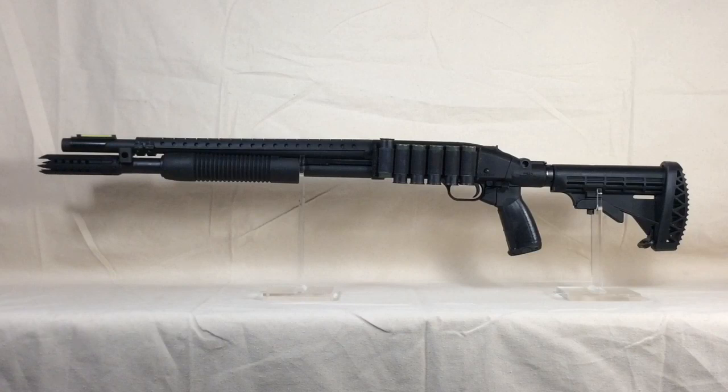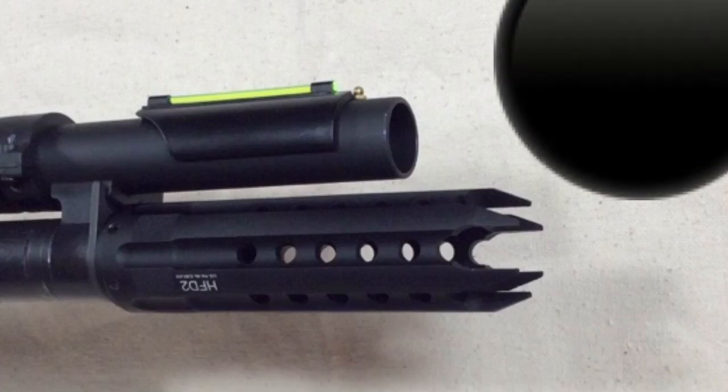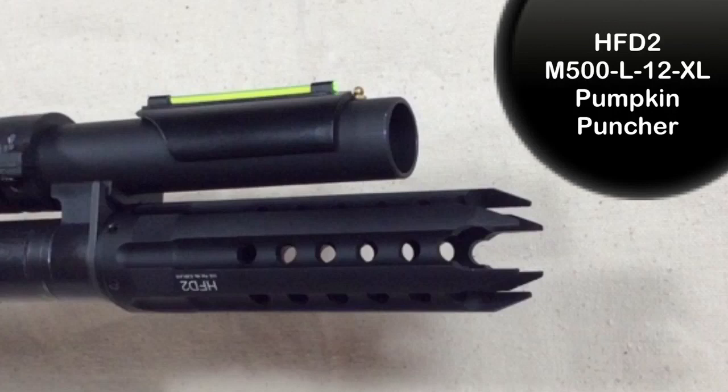The first product I'll discuss in detail is the HFD2 door breaching device. This device gets mounted directly on the magazine tube end cap with 6 set screws and some red Loctite. Not only does it look aggressive, but it actually helps you remove your barrel by giving you more real estate to manipulate while loosening the end cap. If the end cap is really tight, you can slide an Allen wrench through the holes in the device and use that for leverage. They make this product in two sizes — the extra large like the one shown here, and a smaller version for 500s with extended magazine tubes. One potential issue: if you're using a scabbard for transport, the sharp teeth could get hung up while inserting the shotgun.